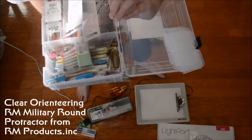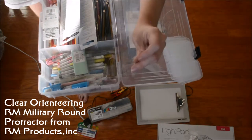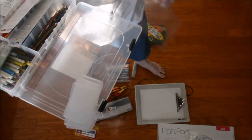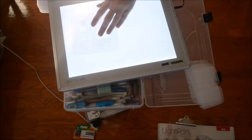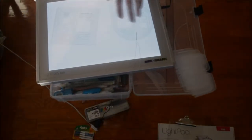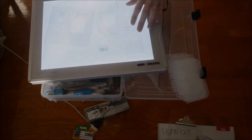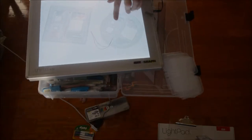Then I have a circle tool for your maps as well. It's got a string so you can get the diameter right, and it's got holes and different things in it. I don't know if you can really see that too well, but that's what they look like.